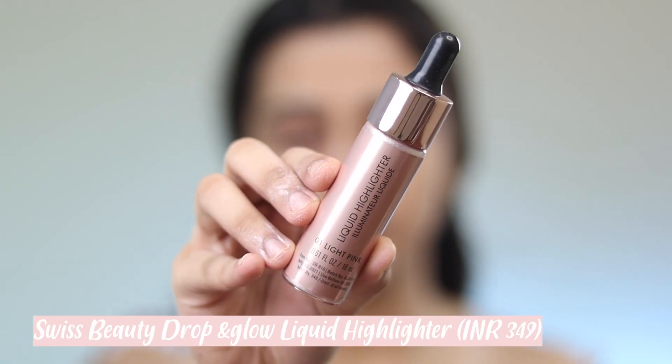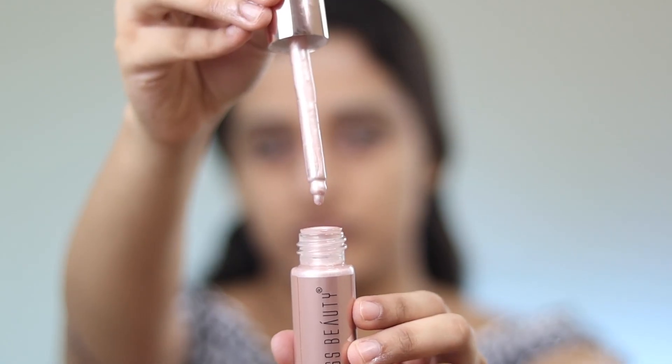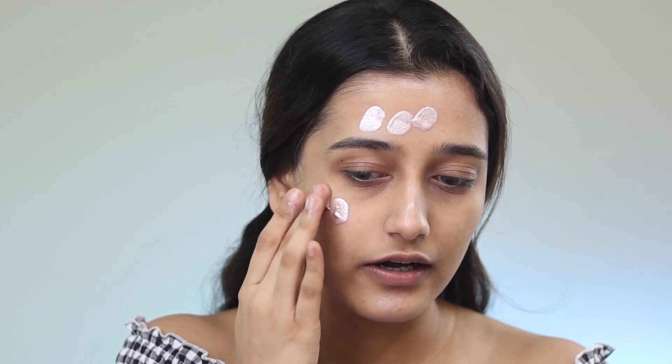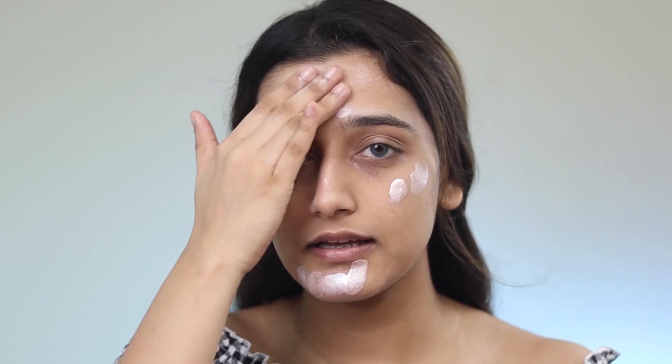Alright, now that you guys are really close, let's get started. I'm going to be starting off with the Swiss Beauty Liquid Highlighter Illuminator Liquid in 01 Light Pink. This one comes with a nice dropper. It has a very oily consistency and it's very thin, so it feels kind of oily. I've taken like one pump.